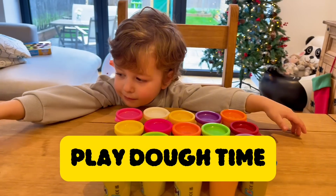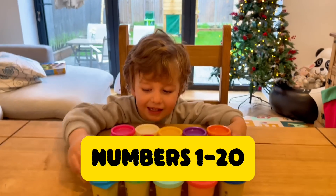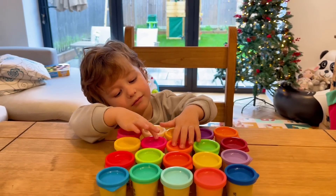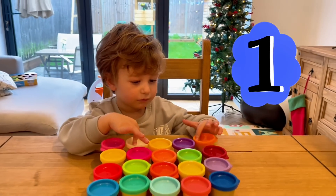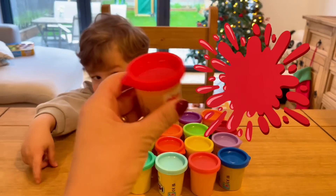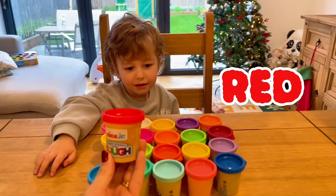Hi guys, it's Play-Doh time! What are we going to make today? Good job. Now let's start with number one. Which color do we want for number one? Red! Oh, red, red — this is red. Yeah, let's start making the number one.